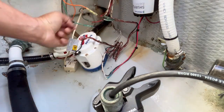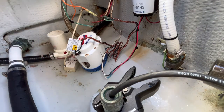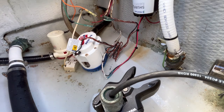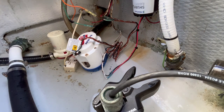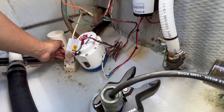Once the last connection is made, I'm just going to go ahead and manually activate the pump to make sure everything is working, and then I'll button everything up by using tie wraps and folding everything back nice and neat. It doesn't hurt to test it again.